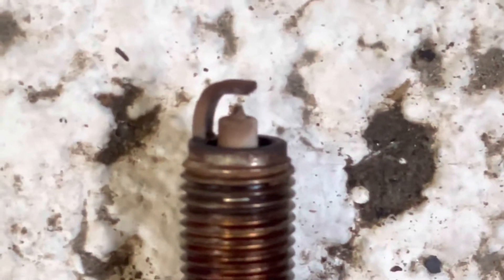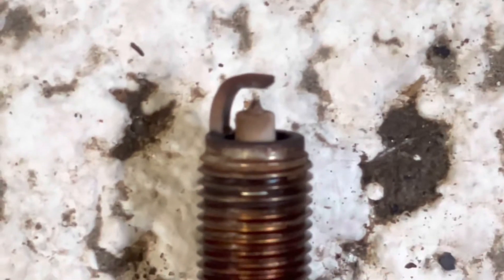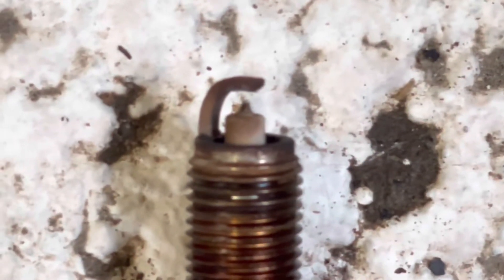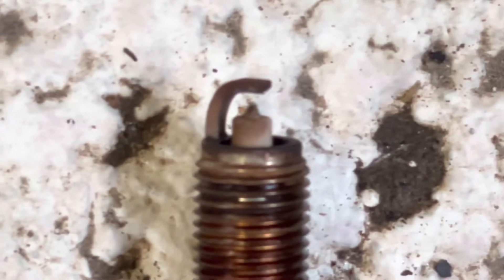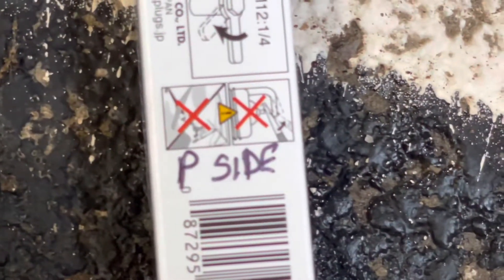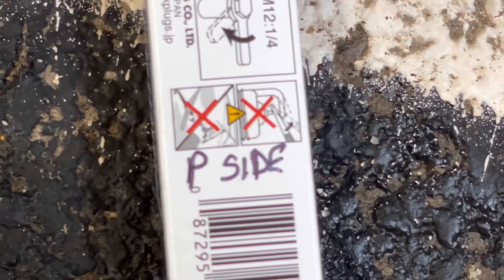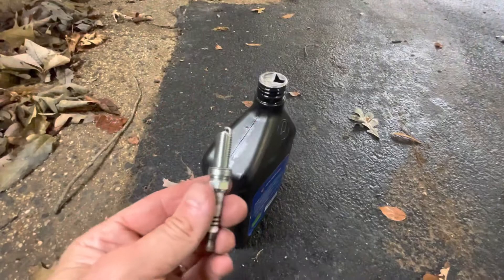Here is this one compared to the new one — it's definitely worn down. What I would do is put it back in the box and label it with a Sharpie so you know the exact position and exact cylinder it comes from. You can keep a record in case you have to look back into it. I'll mark this one passenger side, then the other one driver side, and the middle ones either passenger middle or driver middle.